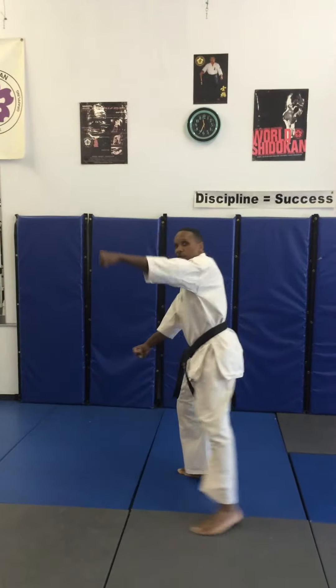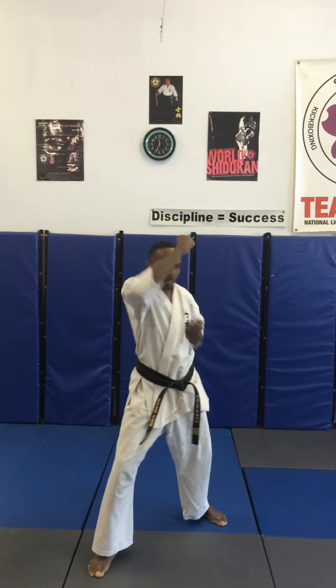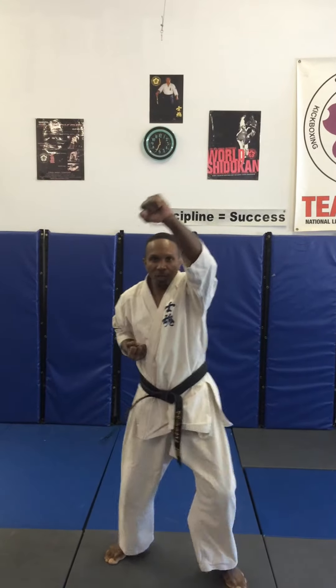To the left, 90 degrees, down block, stepping forward, three high blocks — kiai on the third. One, two, three, kiai.